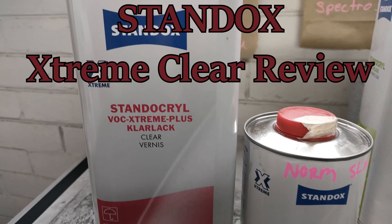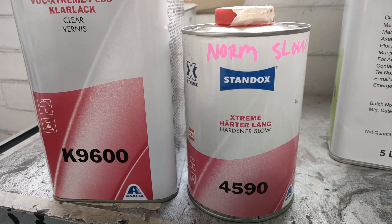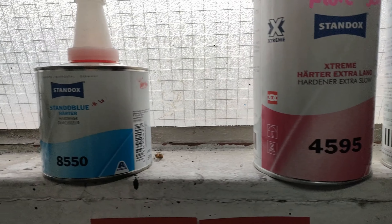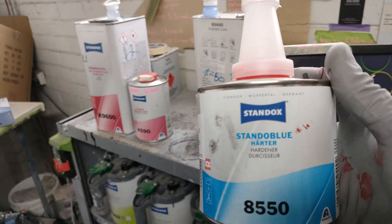Howdy YouTube and welcome to another episode of The Gunman. Today we've got another clear coat review - back to somewhat normal content, a bit of a break from the Torana series.